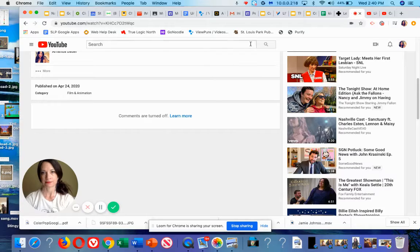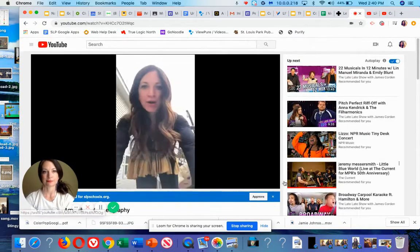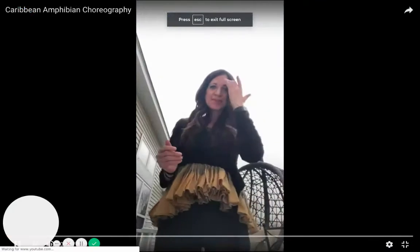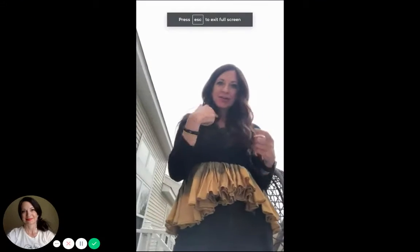Big moment where I get to teach you the choreography to the song Caribbean Amphibian. So here we go — I'm gonna start and then you repeat after me. It starts: 'I know a tropical island.' Now you: 'I know a tropical island.' Sort of a hula move thing.